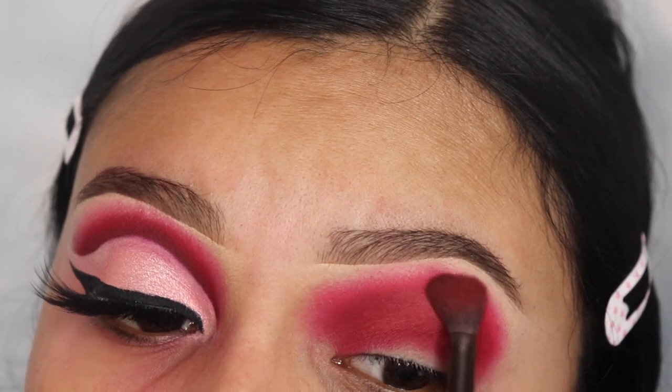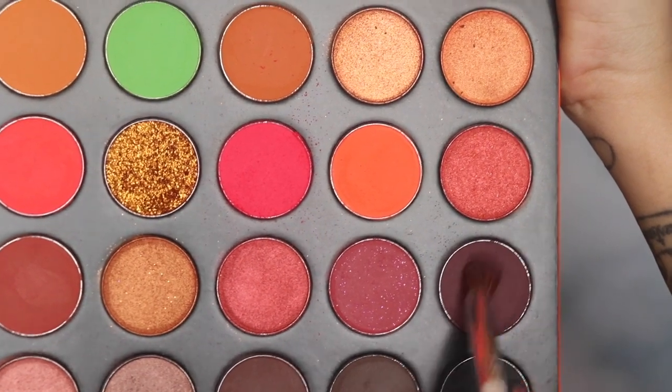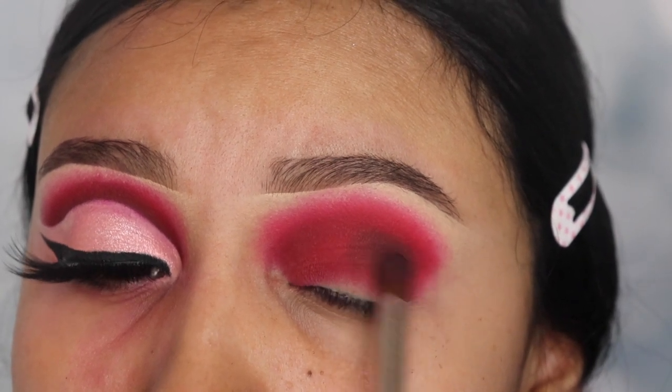Now that that's done, I'm gonna be going in with the shade Hypnotic and I'm gonna be using a pencil brush from ELF — I'm not sure what the number is, but it's from ELF. We're gonna be applying this onto our crease.